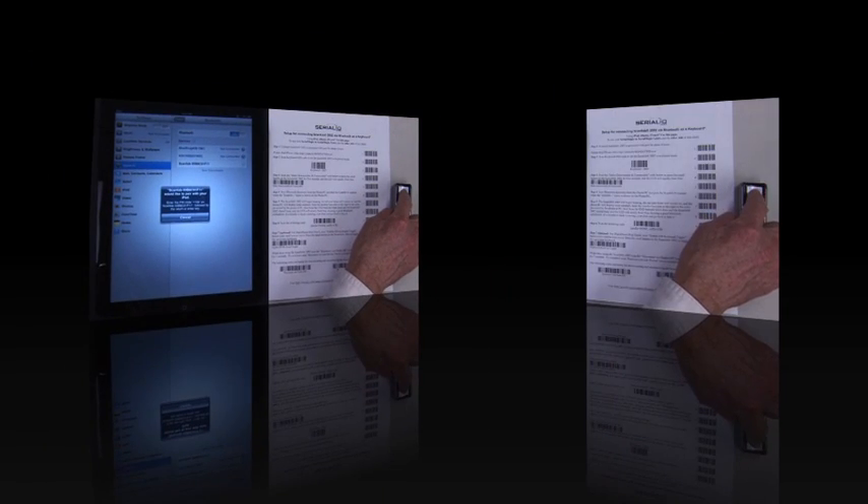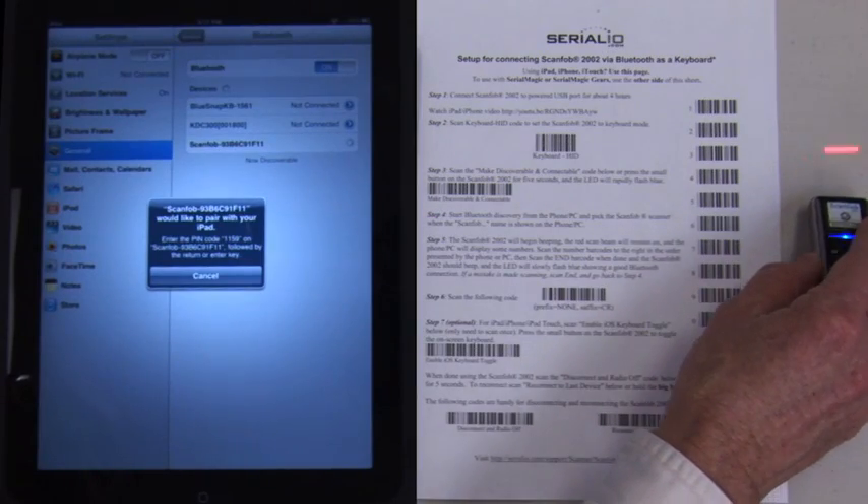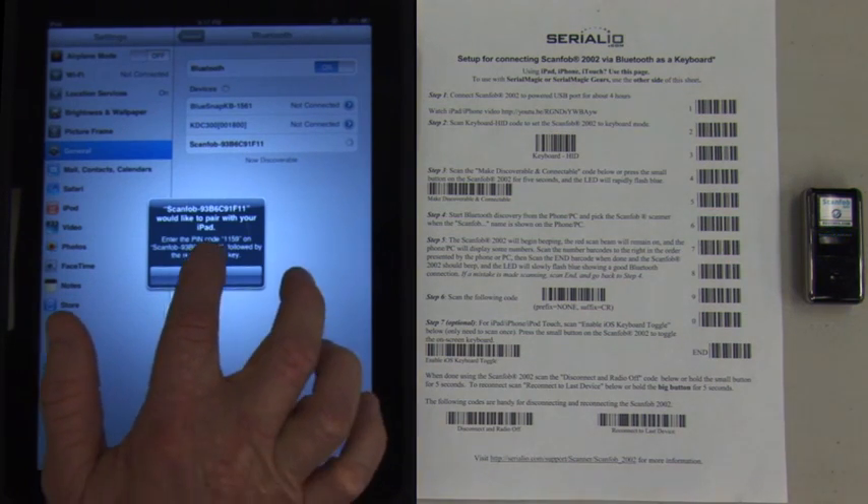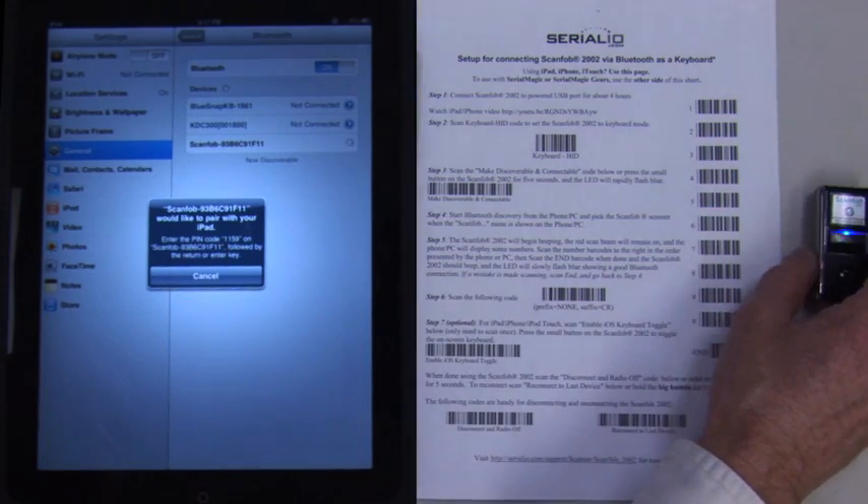The laser beam on the ScanFob will illuminate and immediately you will see four numbers displayed on the iOS device. Here it's showing PIN code 1159.